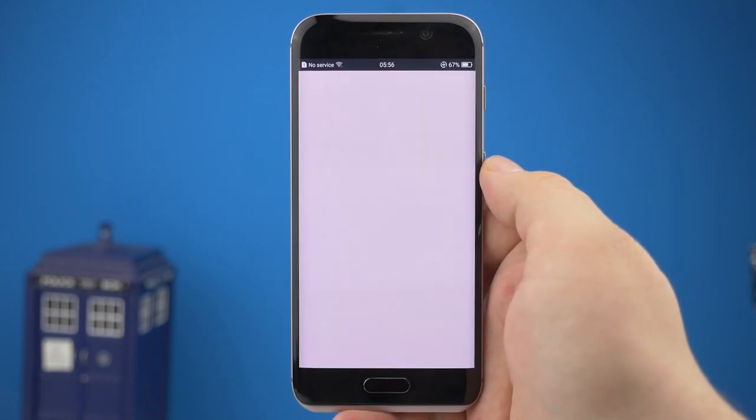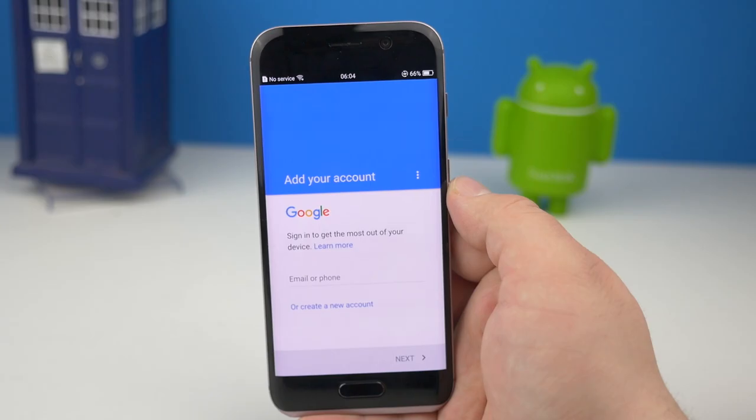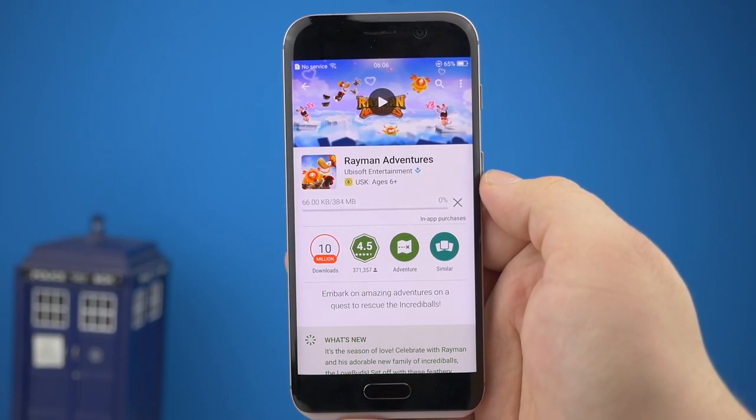Right after that, just hit the Google Play Store icon and type in your Google information. Your Google Play Store is now up and running. Have fun with the Honor Magic!